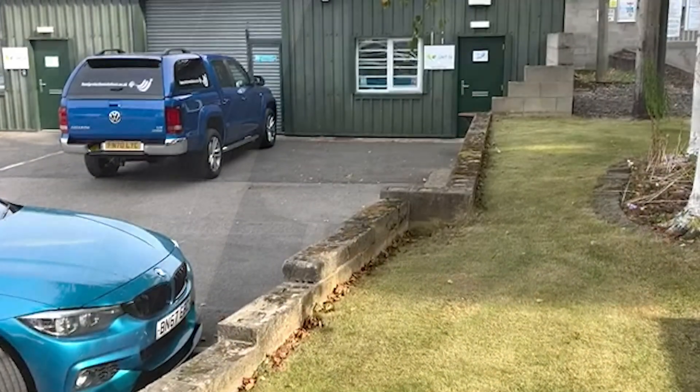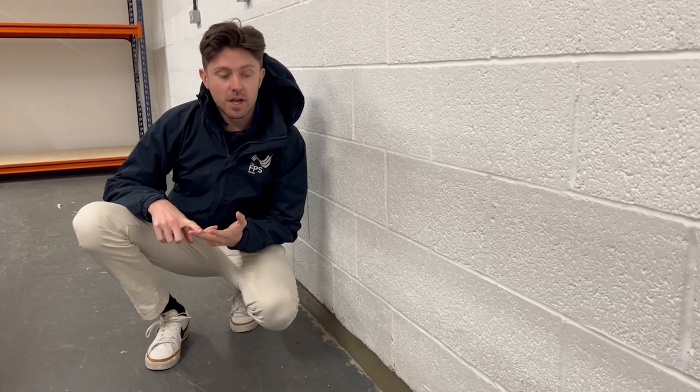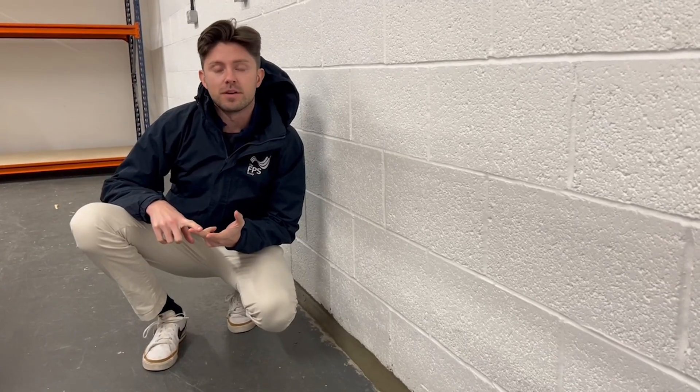Our office isn't in a flood risk area and it's on a hill, but we've still had water ingress coming into our warehouse. So we're having some negative waterproofing, which is a type of enhanced property flood resilience.